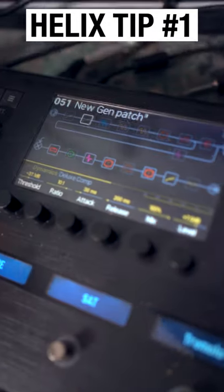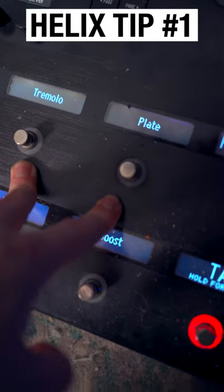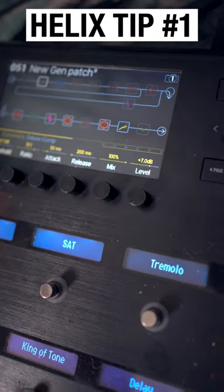I was building a brand new Helix preset and I realized I need to switch around the assignments on these two foot switches. And instead of having to go into each individual block in the Helix and change what it's assigned to, I found there's a really quick trick to doing it.